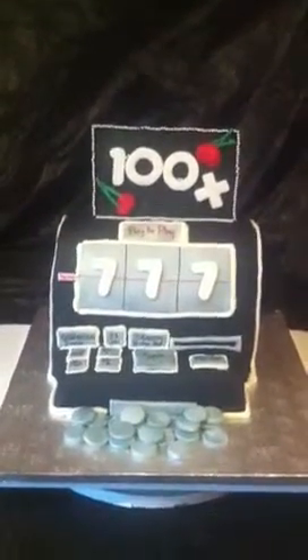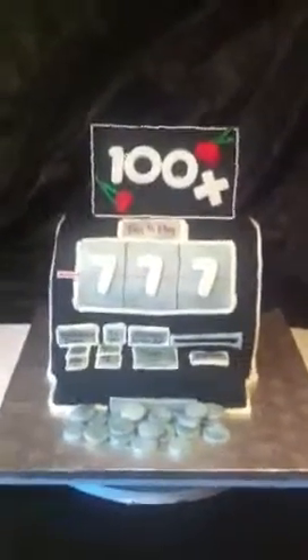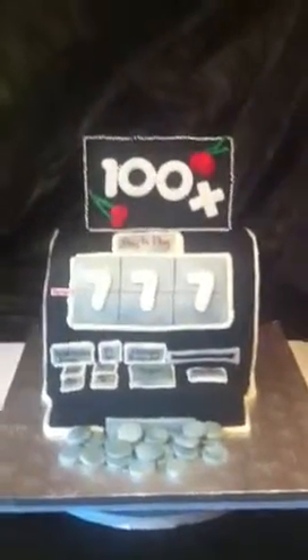Hi everybody, my name is Mikeisha and I'm coming to you out of Philadelphia. Around these parts people call me the Cake Boss of Chester, and this is one of the reasons why — this is a hundred times slot machine with triple sevens.